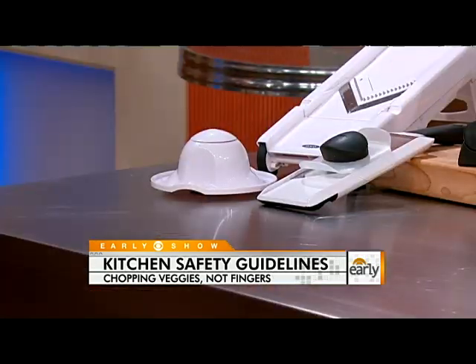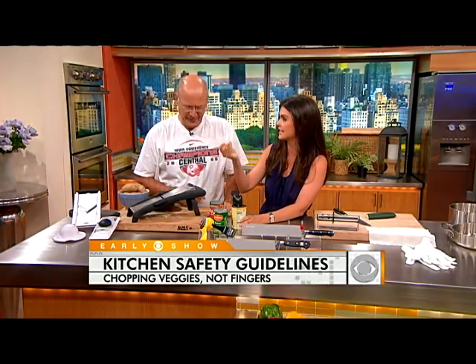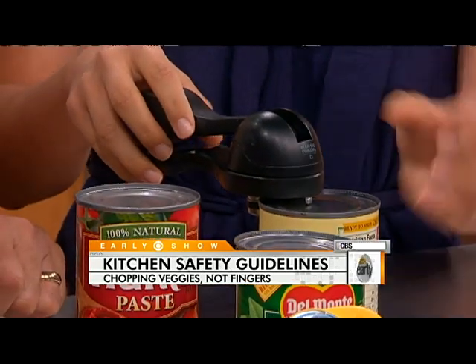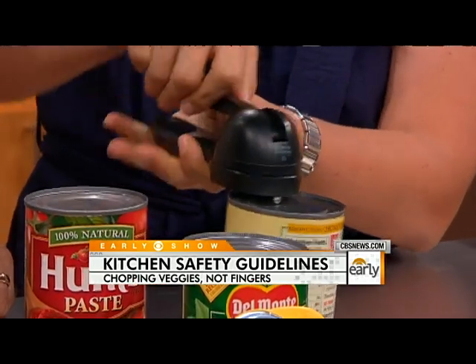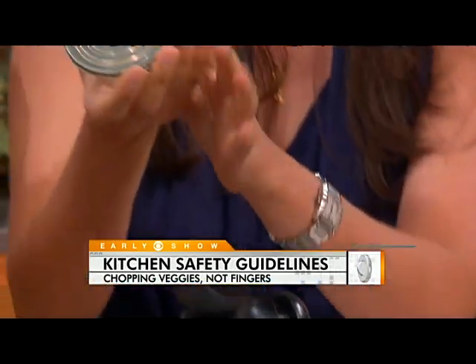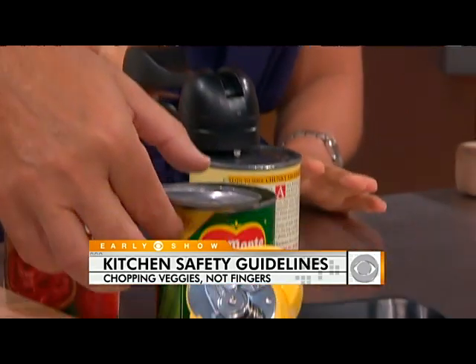Next is a can opener — this is a common mistake. It's happened in my kitchen where somebody has gone like this and nearly sliced their finger off. You want to look for a can opener that cuts from the side instead of from the top. You just pump it around like that — it's $20 — and it comes off nice and smooth. No accidents. It's really essential to have that, especially if you have kids.